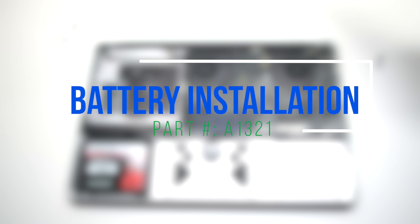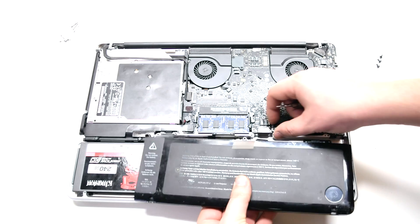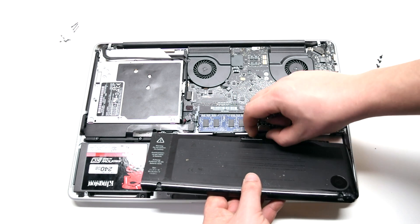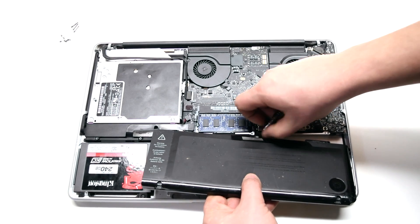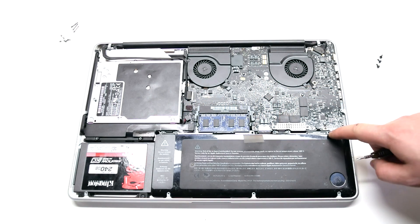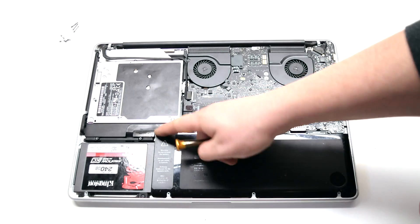Battery installation. Reconnect the battery to the logic board — this might be a little difficult to do. You can peel back the battery connection cord from the battery about two inches to make this easier. Insert the battery into the socket after connecting it. Install the three tri-wing or pentalobe screws depending on your model.